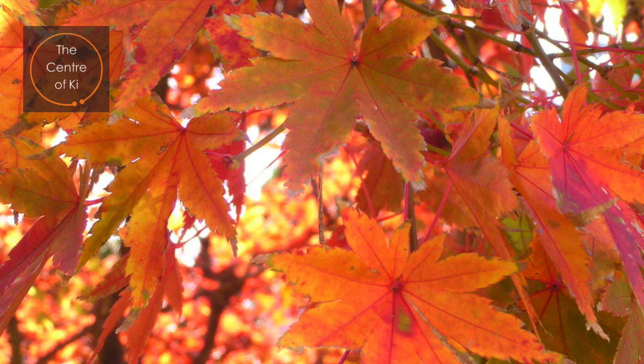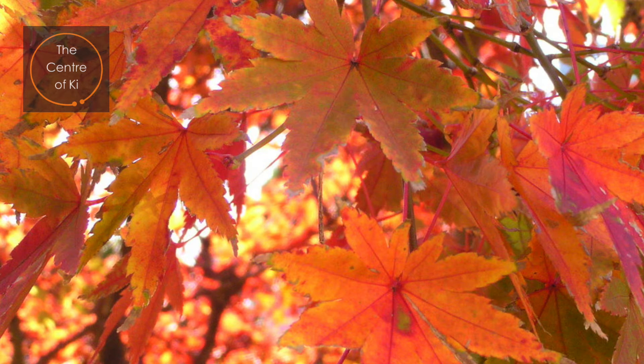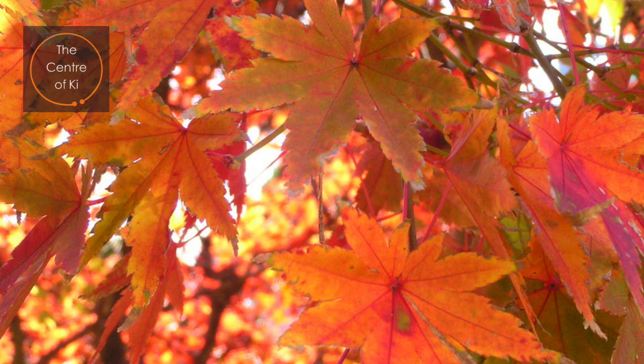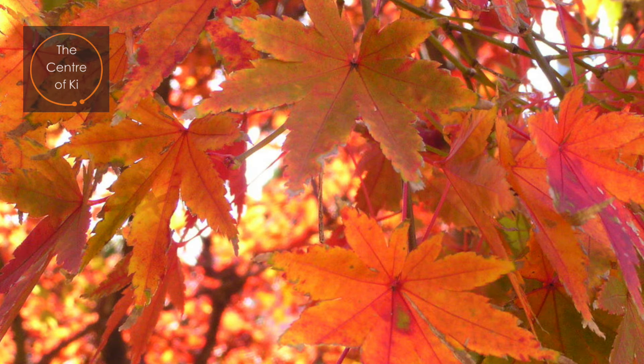A sense of peace spreads over your body. In your mind's eye, picture yourself walking in a forest. The trees rise up towards the light — their tall and majestic trunks are strong. On their branches you see the different colored leaves: yellow, orange, and red. Their warm colors lift your spirits.